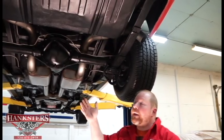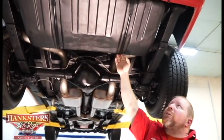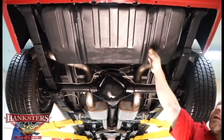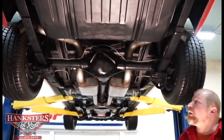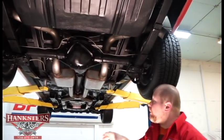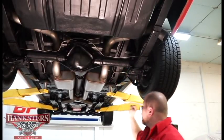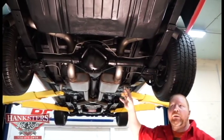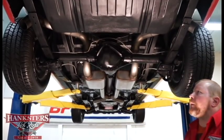We're going to start at the back of the car like we always do. We've got our stock fuel tank in here. Looks like we've got pretty new mounting hardware — your straps, the insulators between, and the mounting bolts all look to be fairly new if not new. The trunk floor pan looks brand spanking new. They look excellent underneath this car.